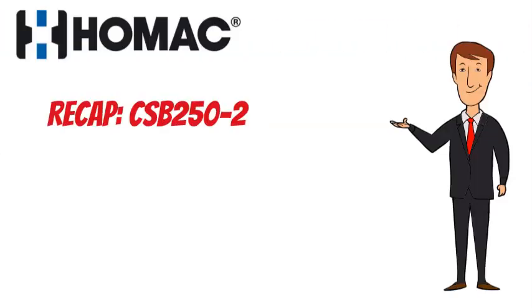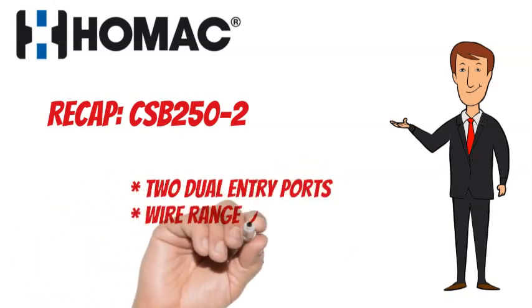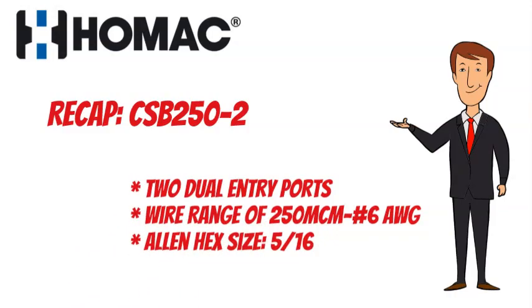To recap, the HOMAC CSB250-2 has 2 ports, a wire range of 250 MCM to No. 6 AWG, and an Allen hex size of 5 sixteenths.